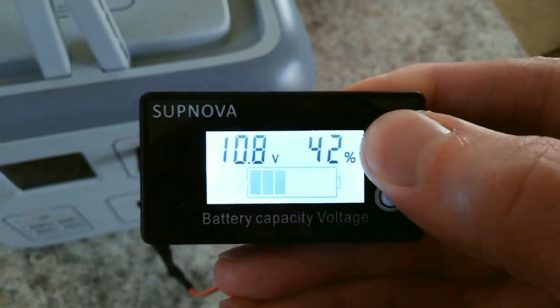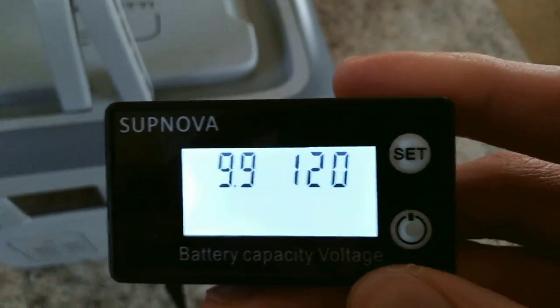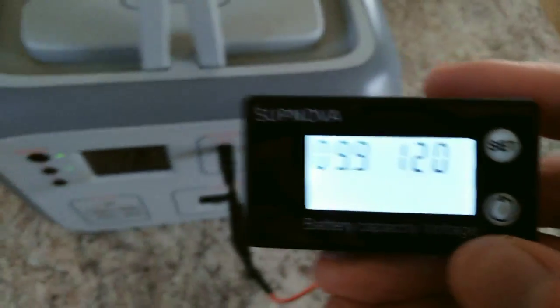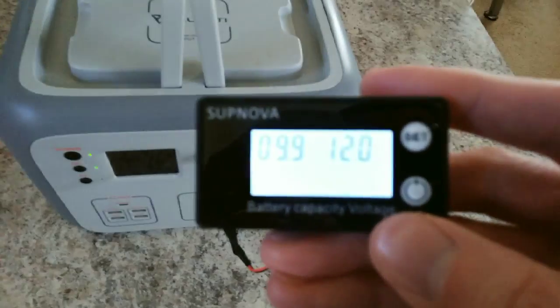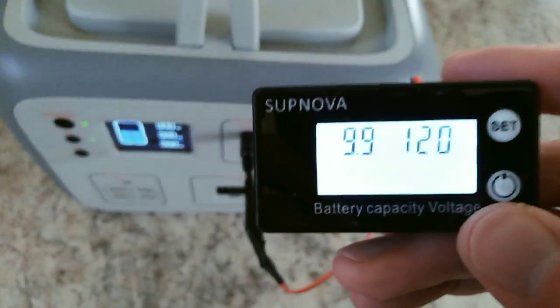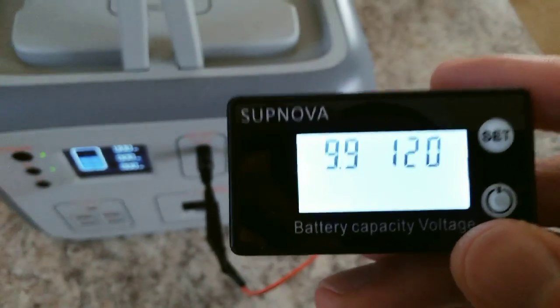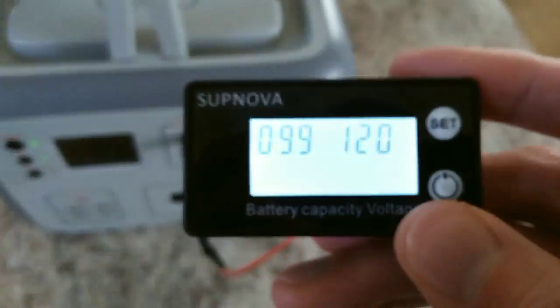Press and hold SET to go back to the setting menu. Number three — press the power button. This is your custom voltage parameters. The left side is 0% and the right side is 100%, and you can set these to whatever you want. With this Bluetti, it actually only allows you to use about 90% of the battery, so if you use the preset profile, it wouldn't match up well with the display. You can go through and tweak it to try to get it to match up with the Bluetti as best as possible. Or if you want to preserve battery life, you could set a higher voltage for 0% so it never actually runs down to the true 0%.